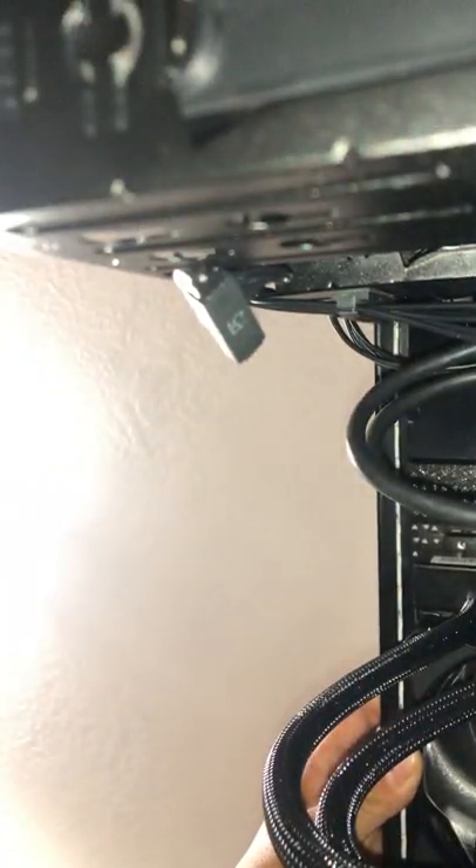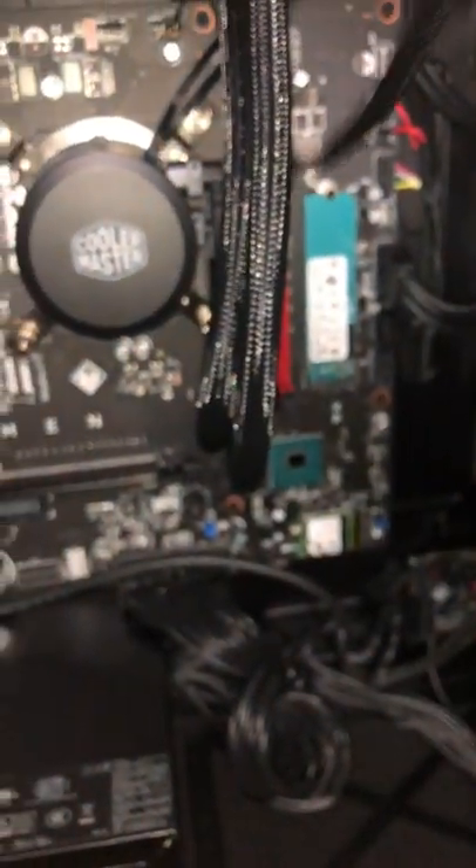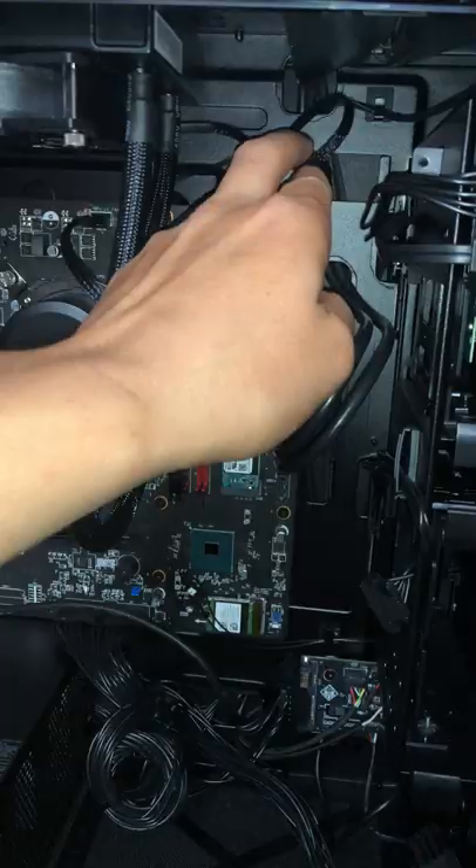I'll just add the screw and line it up. There's another one up here that you need to screw on. The Cooler Master came with three cables: it came with the pump — you connect that to the motherboard where it's already provided — the second one is the fan, and the third one is the RGB lighting.